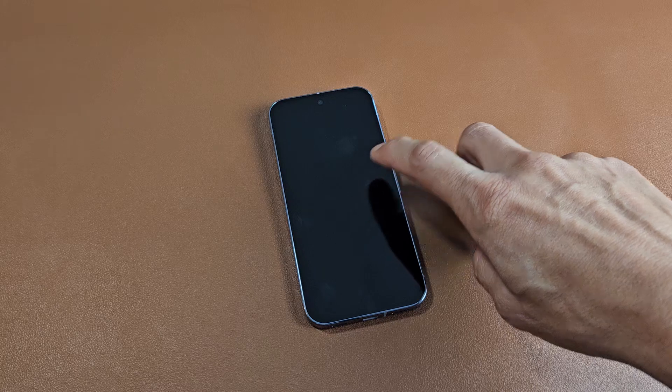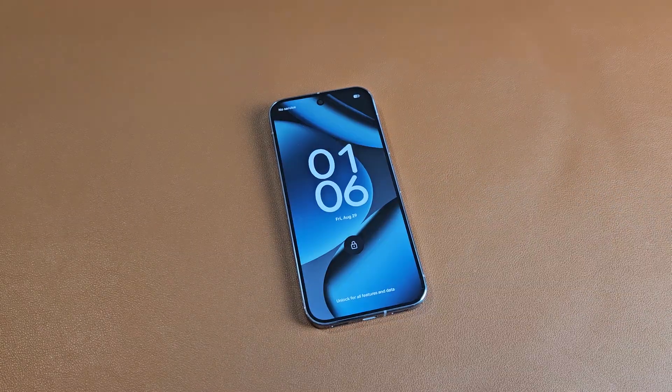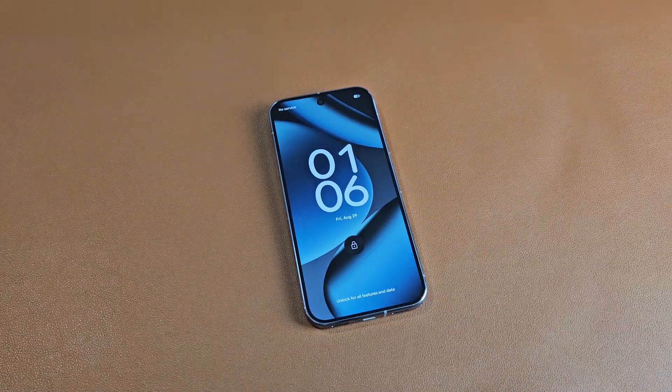Looking for that Google logo to appear — there we go. Now it's booting back up. And voila, there you go.